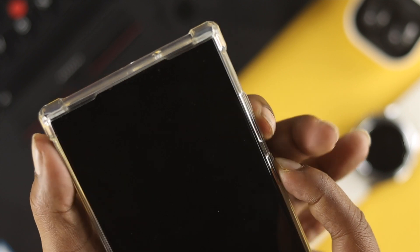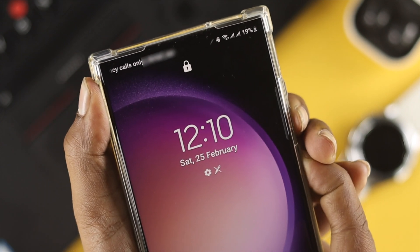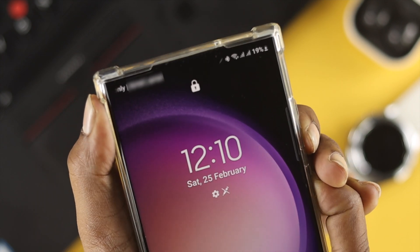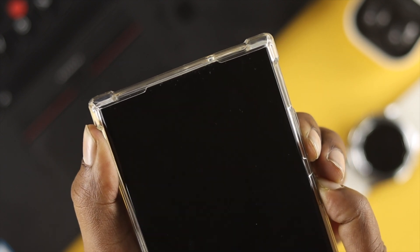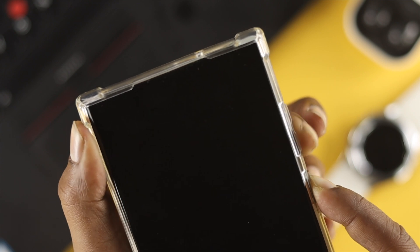Once that's connected, press and hold the power button and the volume down button together for about 10 to 15 seconds until the device turns completely off.